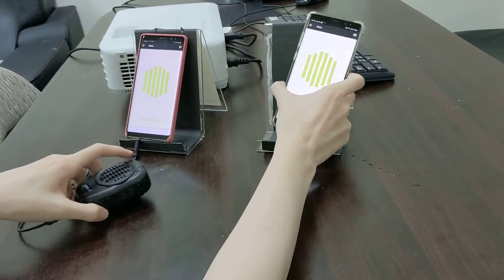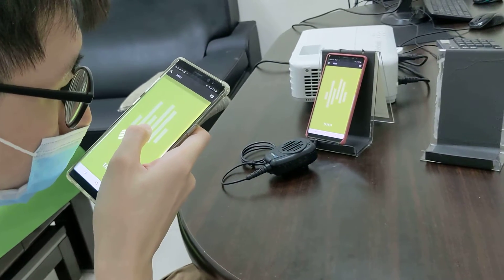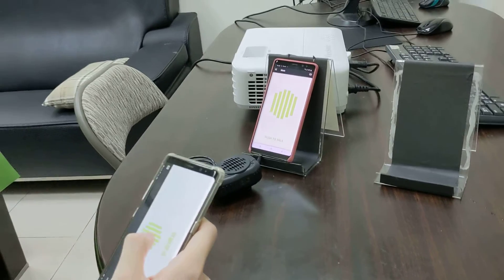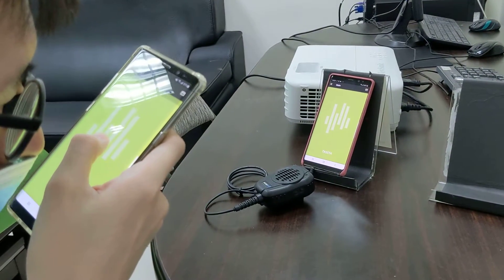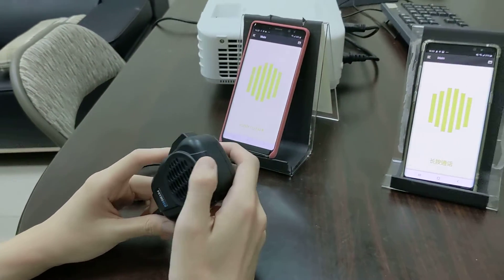Now we test from this one. One, two, three, four. We test again: one, two, three, four. You can hear audio from the speaker — it's loud and clear.